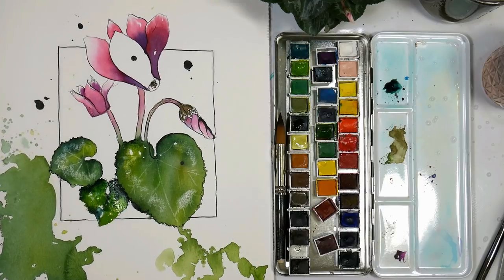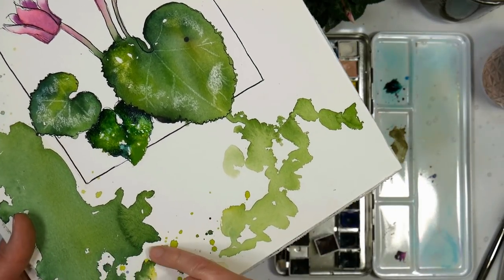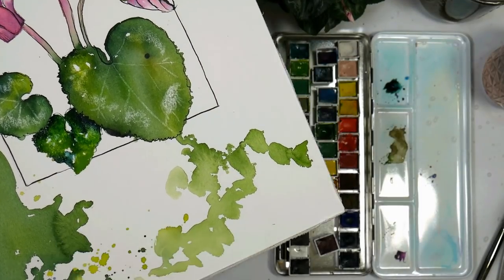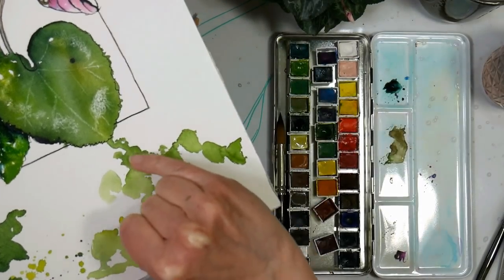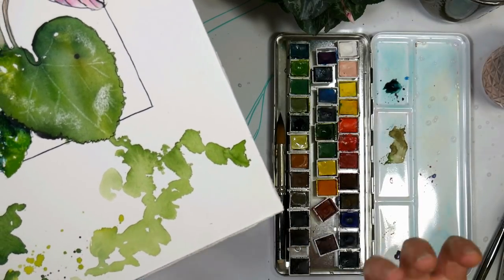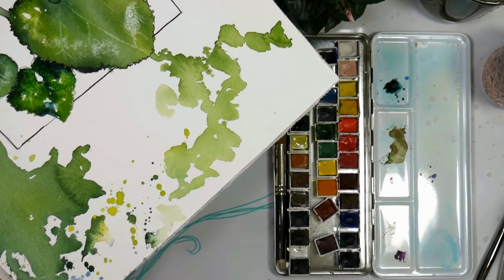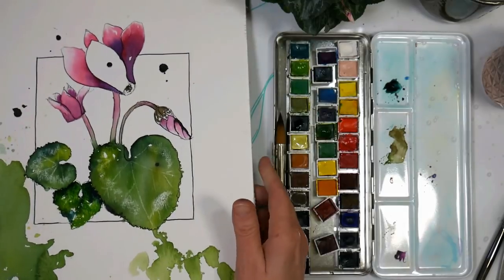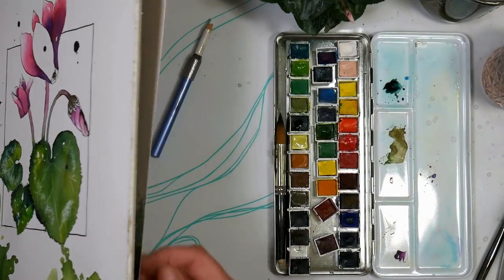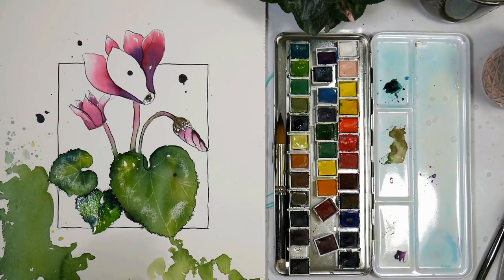Now something I wanted to mention — because I mentioned blooms and we've got a couple here. This one right here is really strong because I had a really strong puddle there. You see that ruffled edge — when I say a cauliflower or a bloom, that's what I'm referring to. You get these fingery lighter areas, which I think is just a really pretty texture. Sometimes you can force it by having puddles, and you can also force it if you have a damp wash and flick water into it — that will give you that same effect on purpose.